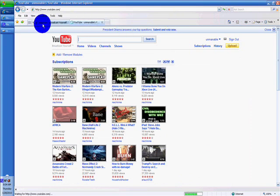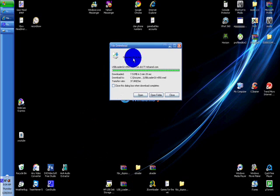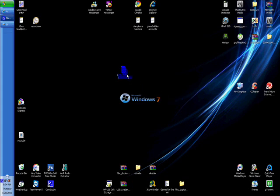After you click that link, it will transfer you to another page. Just follow the steps and you'll end up with a file downloading. You don't want to click open or anything because it's a WOD file, so you just click close and you'll have the folder wherever you put it.